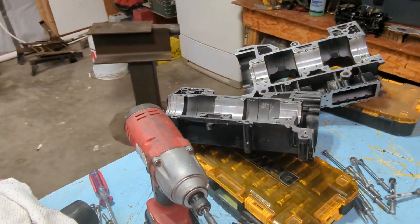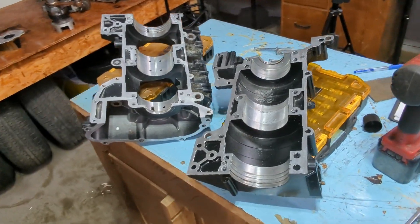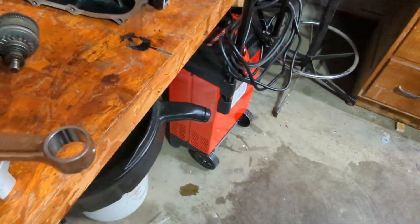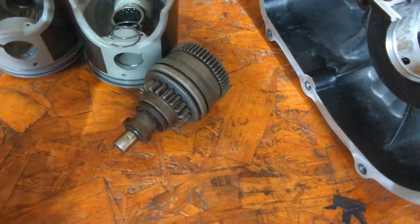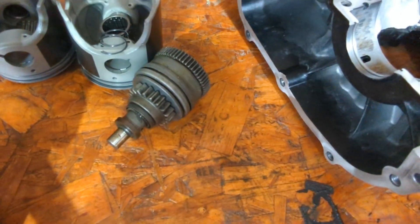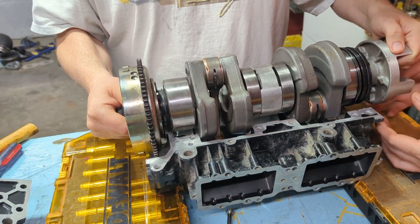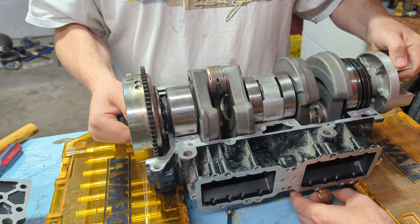Sad story here — I got down the road, got the crank put in, and was starting to run down the bolts, and then I remembered I forgot to put the starter Bendix in right here. You've got to put that piece in, otherwise it won't work. I knew about it, I just forgot — one of those things when you don't do it every day. So I had to take it all apart, clean all my bolts, clean all my mating surfaces again, and we'll try this again.